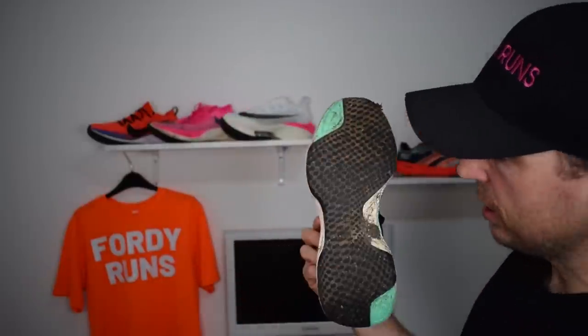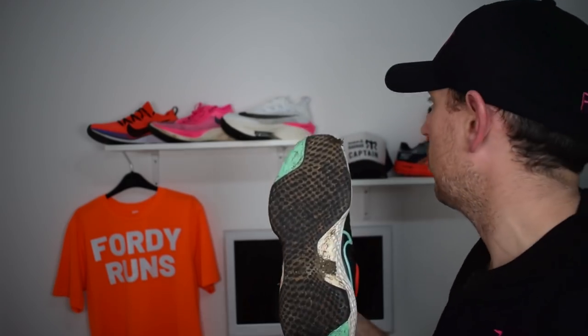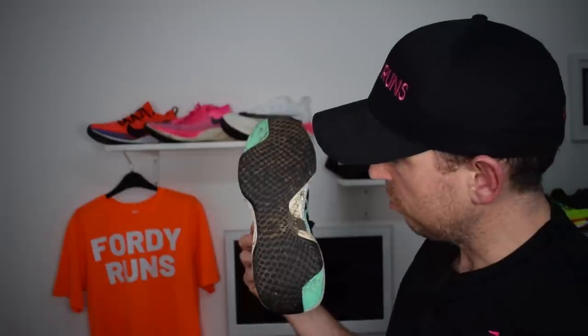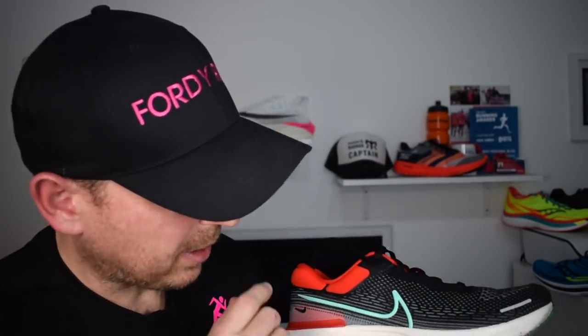The swoosh down the side doesn't really add any structure but it looks good. As you can see from the outsole, I've been in these and the traction is very good. The aim of the sole is to protect the Zoom X and help with traction. They've added just one big slab of waffled outsole rubber, which does a really good job. Ran it in the rain — did a good job. You could argue they could have saved weight by not putting full-length rubber, but I think it makes sense and hopefully helps with durability.